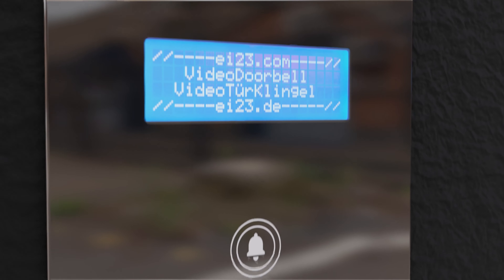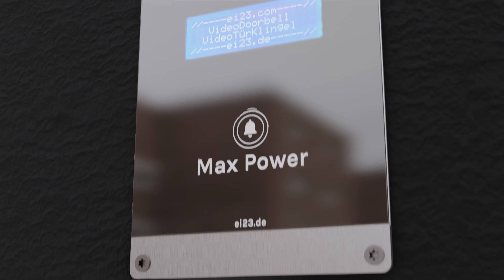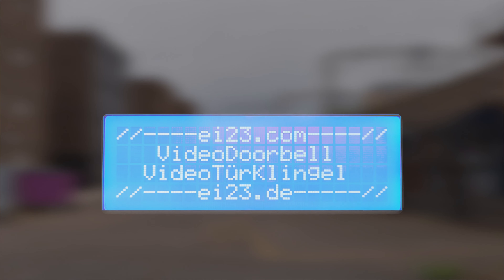Sustainability combined with modern technology. Data protection from the first second. Creativity is the creation of things. First was the idea.